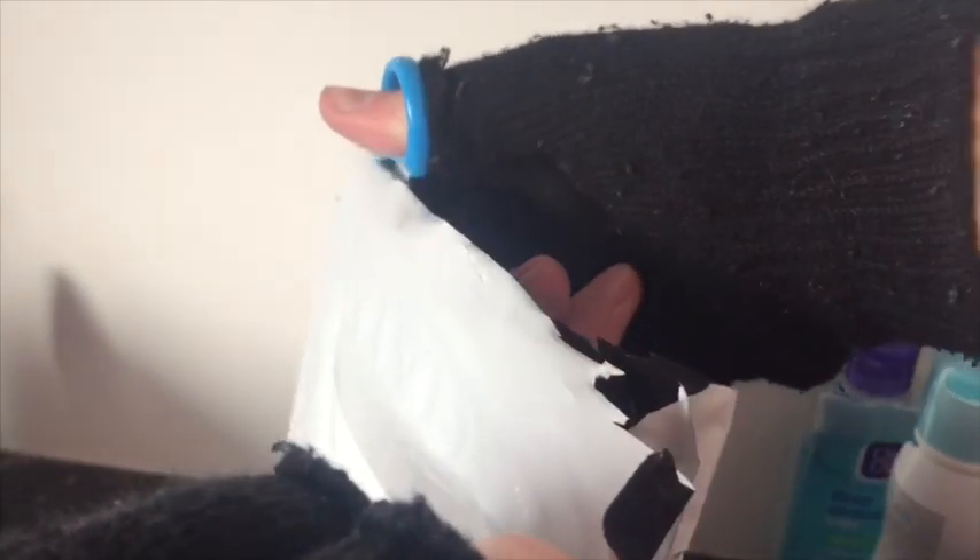Oh, that just comes right off. I want to keep this bag in good condition because I'm actually planning on using it — I haven't actually got a proper bag for this gas mask. There we go, nice, smooth and simple.